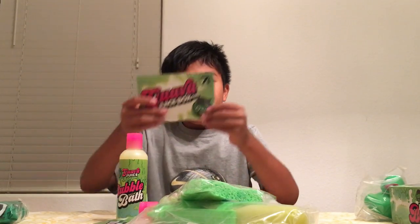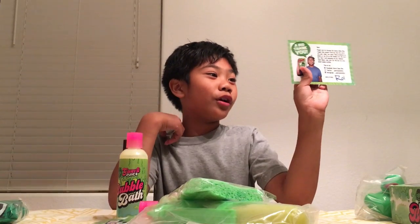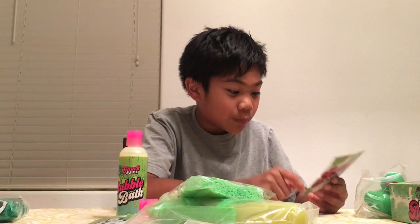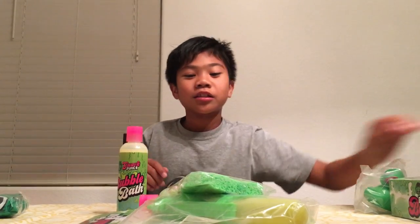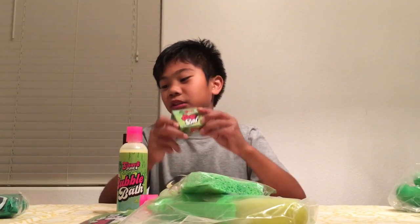Here's a note. It's from Roy from Guava Juice's channel. Let's see what it says — it says a big thank you. It's a big thank you card. Cool. And then we put this right here. And this is the Guava Juice soap bar.